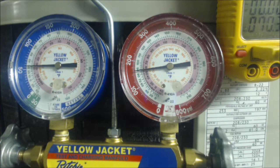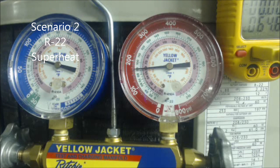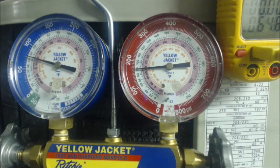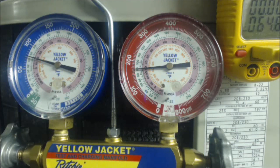If the superheat is higher than your target superheat, then you need to add refrigerant. Moving on to scenario two: we see 76 PSIG, which follows in to 46 degrees saturated temperature in the middle of the evaporator coil.